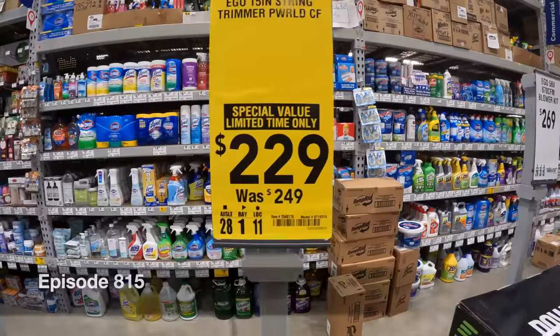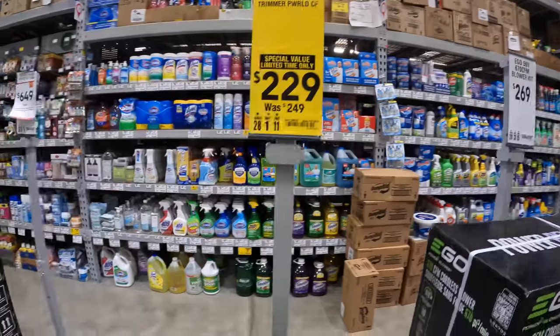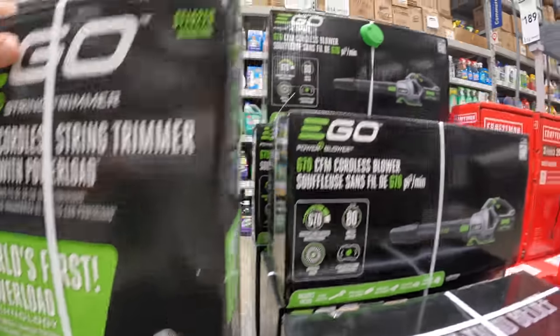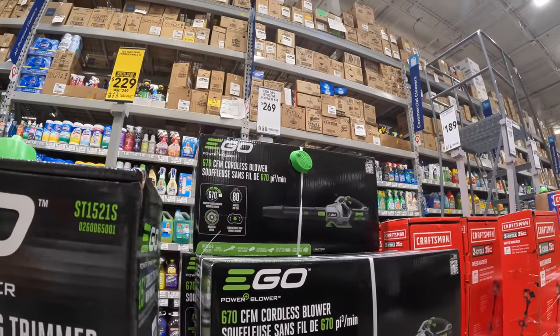For $229, was $249, for the 15-inch string trimmer kit right here. They also have $269 for the 600 CFM blower kit.